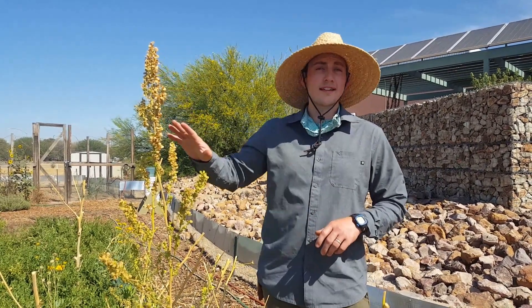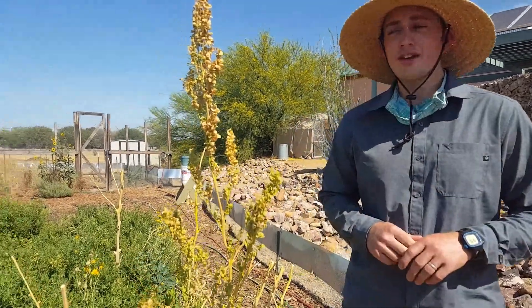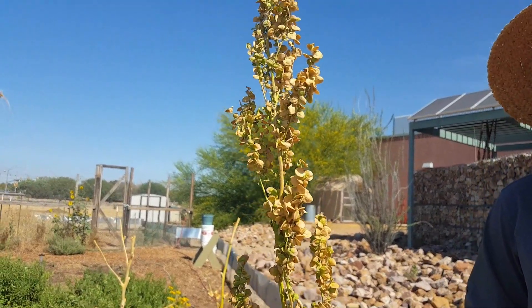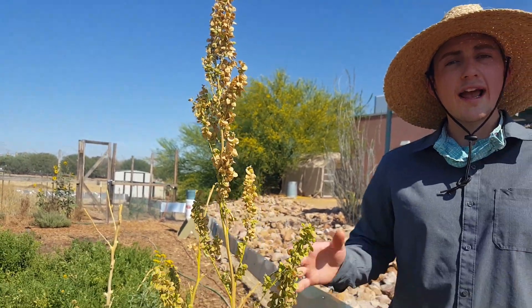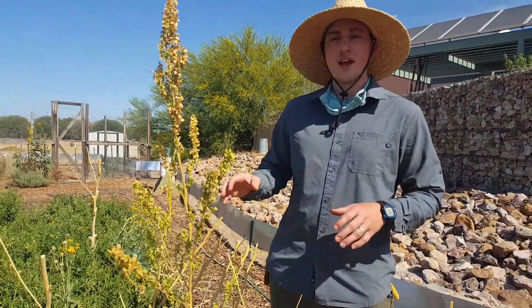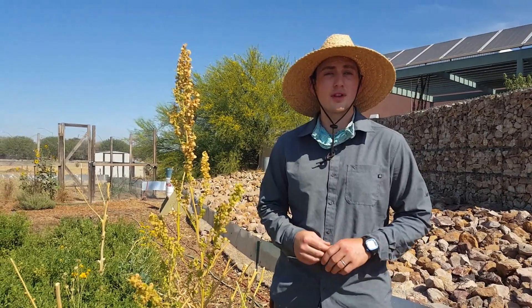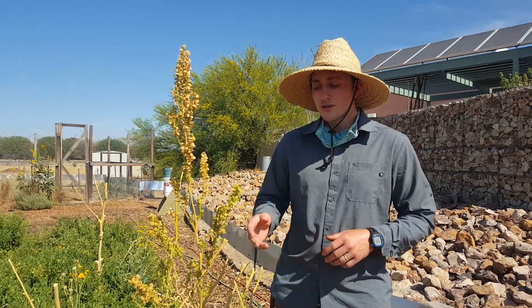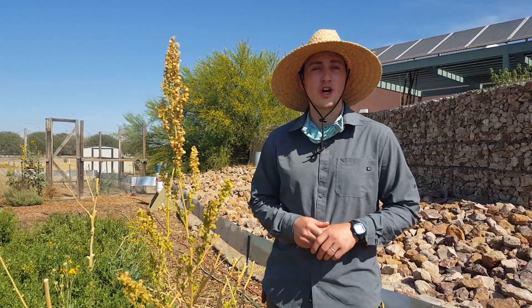These are orach seeds, and orach goes by a bunch of different names. You may hear it called giant lamb's quarters, sea purslane, saltbush, or mountain spinach. But whatever you choose to call this plant, what you need to know is that it is going to produce a tremendous amount of edible leafy greens that you can use in the same way that you would use spinach — harvesting leaves right off the plant, or cooking them the way you would spinach or chard.